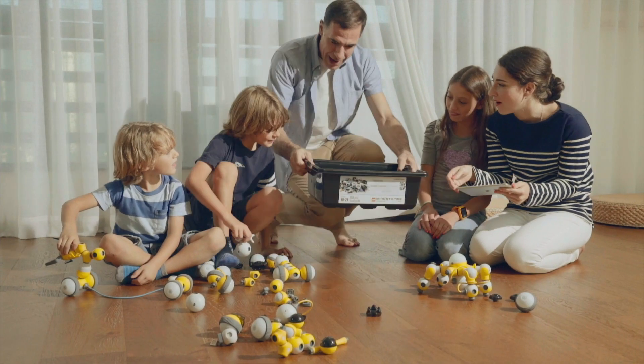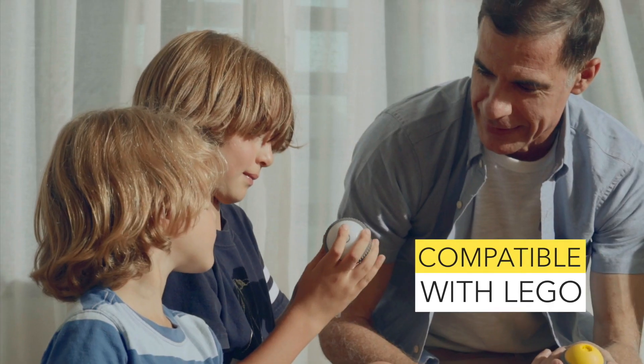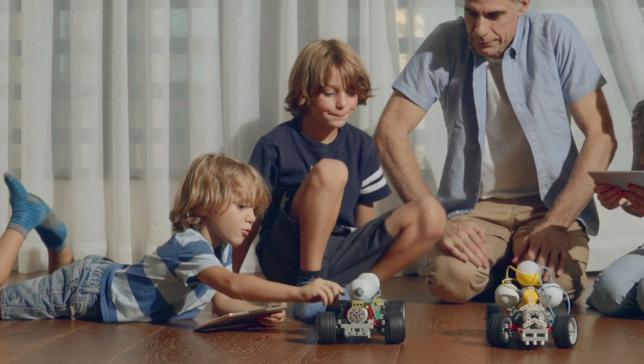What's even more surprising is that even with Maybot, the Legos in your home won't go deserted. Maybot is perfectly compatible with Lego. Therefore, let's have a great time combining possibilities.